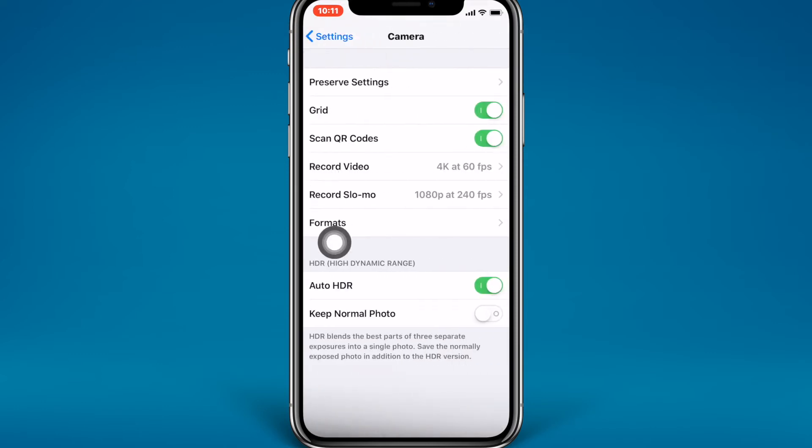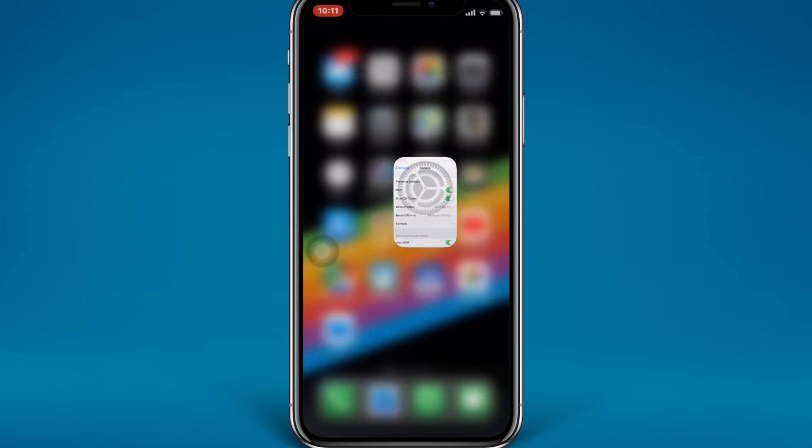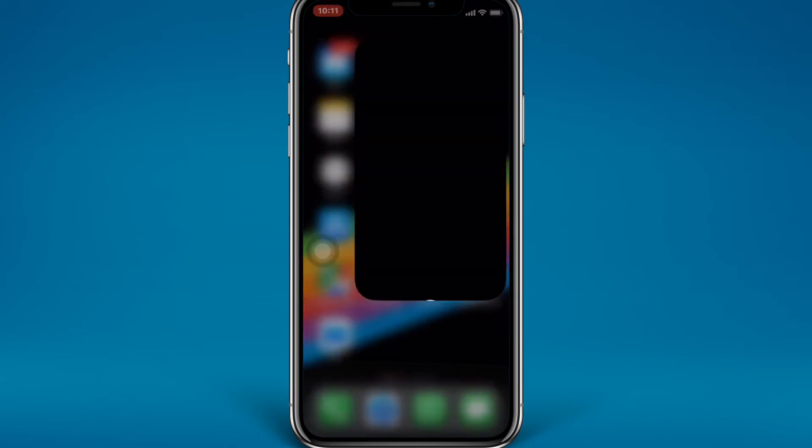Here's the camera setting. You can see the 'Scan QR Codes' option — make sure that this is turned on. Once this is turned on, just swipe up and go to the camera.